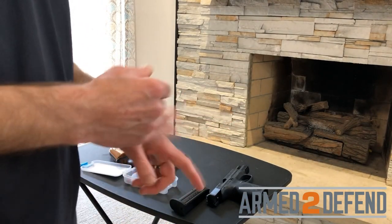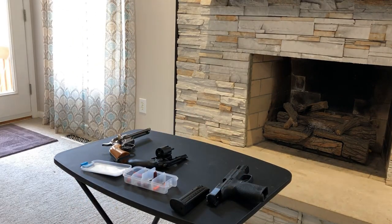That was the failure to fire and the double feed with the semi-automatic, as part of the NRA Pistol Instructor pre-course qualifications.